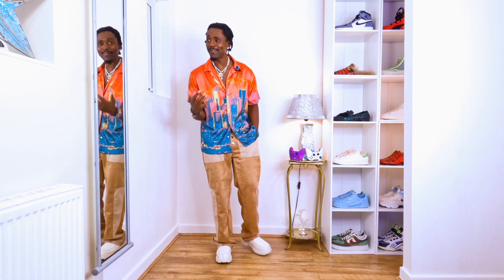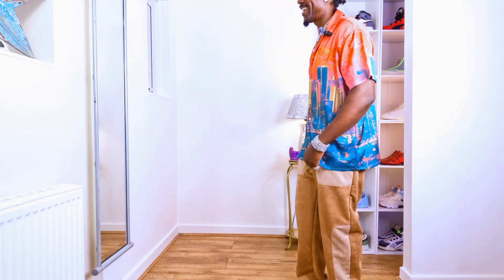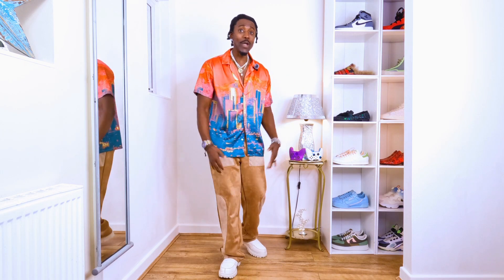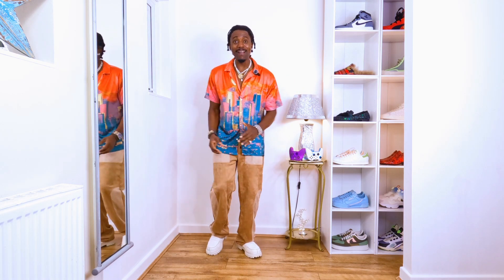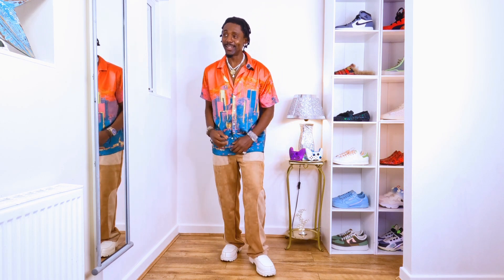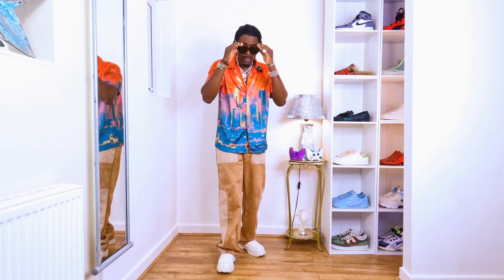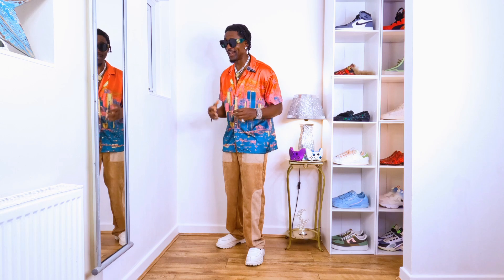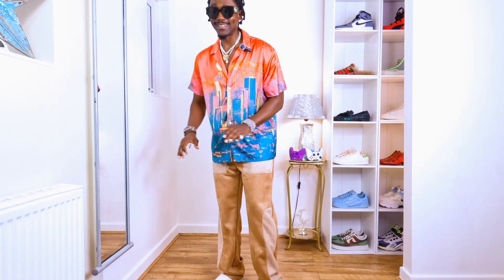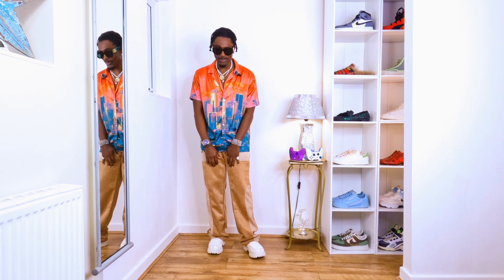People will check you out like you are a great fashion person — you deserve it. The material of the shirt is very soft, similar to satin, which is really cool. I'm feeling vibrant and full of energy right now. Let me try my sunglasses — if you have your own sunglasses, don't forget to put them on because they will change your vibe and bring your outfit to a completely different level.